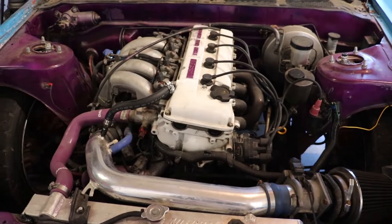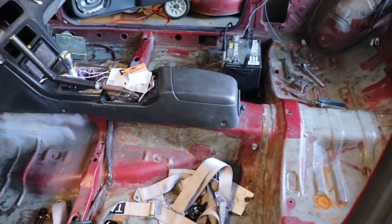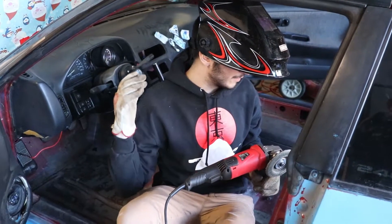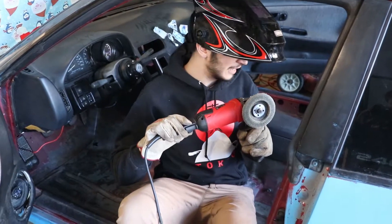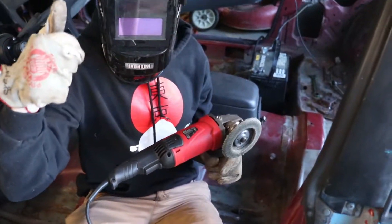We just started it up and it's running just fine, so the spark plugs are pretty good. Now that the spark plugs are in, time to sand down this baby a little bit more. We've upgraded to an angle grinder and I gotta tell you, this thing works a lot better than what we were using before. Let's get to it.